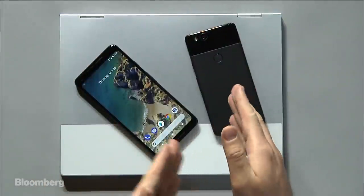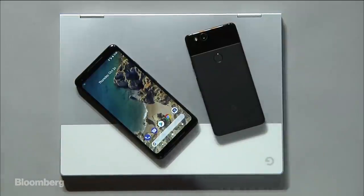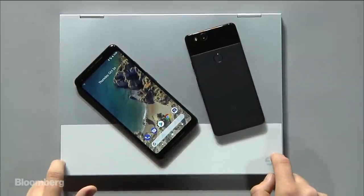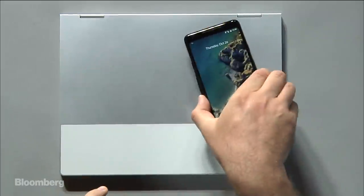We have the Pixel 2, the Pixel 2 XL, and the Google Pixel Book. Everyone has been talking about problems with the Pixel 2 XL, the one you see right here. Other people like this one. Here's the new Pixel Book laptop. I really want to get through my thoughts on all of these. We're going to start with the laptop, so let's move the phones to the side.